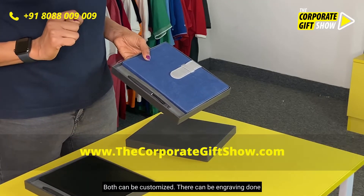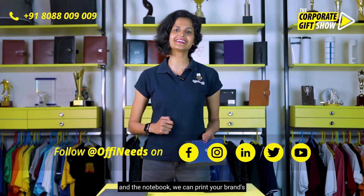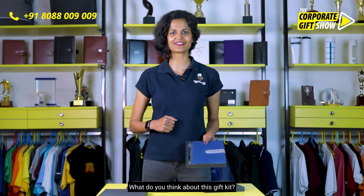Engraving can be done on the pen since it's a metal pen, and on the notebook we can print your brand's logo or even your employee's name. What do you think about this gift kit?